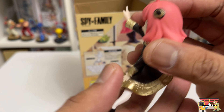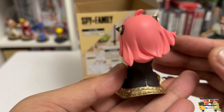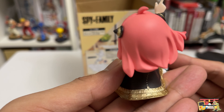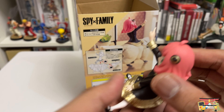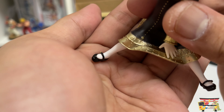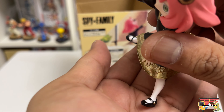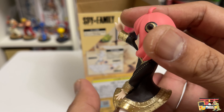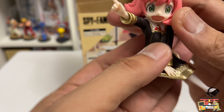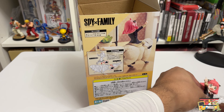I like what they did with the gold — sometimes they paint it with what we refer to as 'puke gold,' the ones that don't really look nice. But this one really accents her uniform nicely. Those are her shoes, so a little bit of gold paint on there. I really love that they went with a set for this. Okay, let's set Anya aside for now.